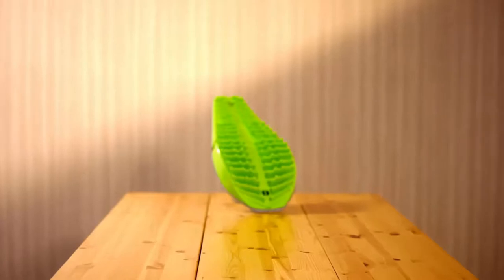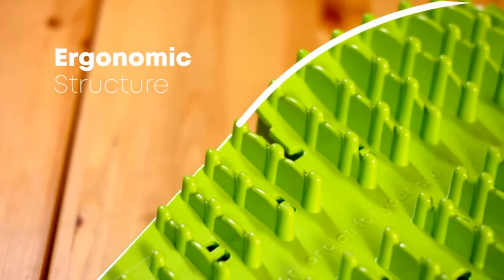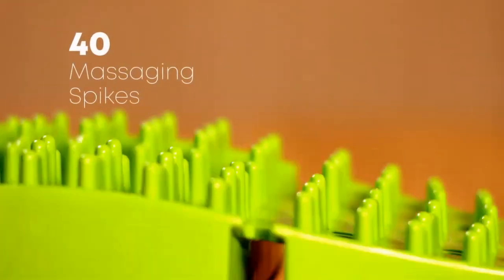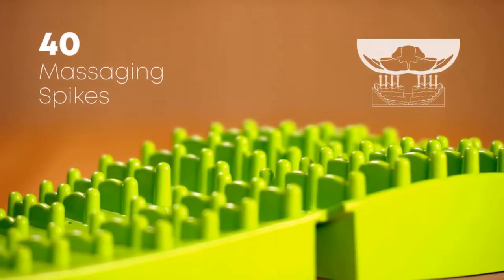The ultimate satisfaction for your back: isospine. Thanks to its ergonomic structure, which was designed to perfectly align with any spine, isospine gently stretches out your back. Its 40 smooth pins properly stimulate the muscles and target the areas between each vertebra.